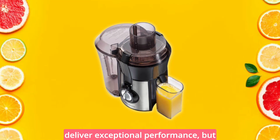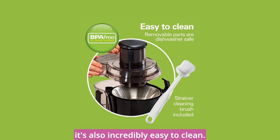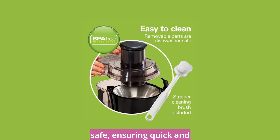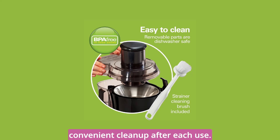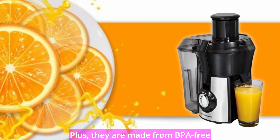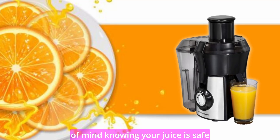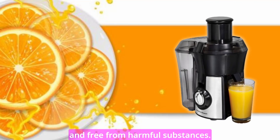Not only does this juice extractor deliver exceptional performance, but it's also incredibly easy to clean. The removable parts are dishwasher-safe, ensuring quick and convenient cleanup after each use. Plus, they are made from BPA-free materials, so you can have peace of mind knowing your juice is safe and free from harmful substances.